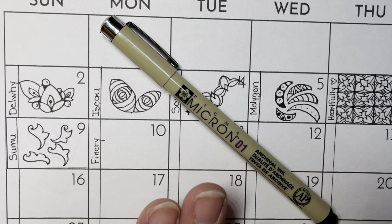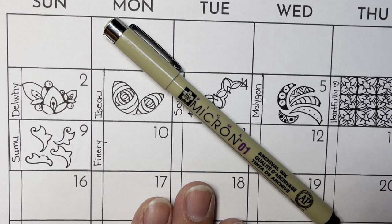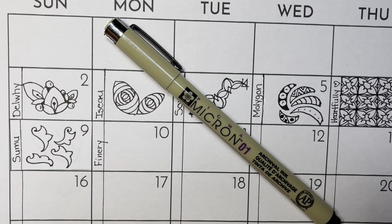I'm doing mine on a printed out calendar that you can find on my Facebook page called Let's Tangle. And then I'm also going to do it on a larger piece of paper, combining it with the first nine tangles that we've learned.